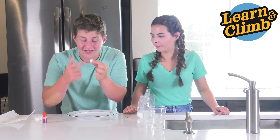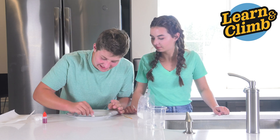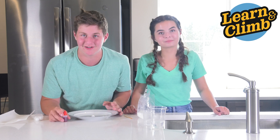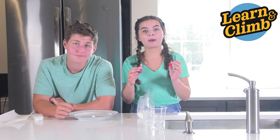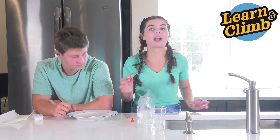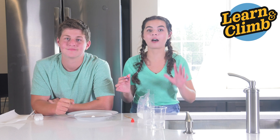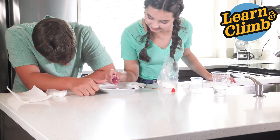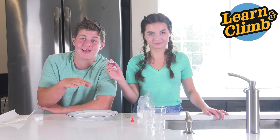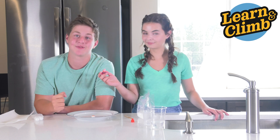Take your little seed — your rounded edge one — and put the flat side down on a plate or a napkin to keep from spilling your food coloring everywhere. Carefully take the top off of your red food coloring. Add a drop and wait for it to absorb before adding the next. You should add a total of five drops. Make sure to add it to the rounded side, not the flat side.